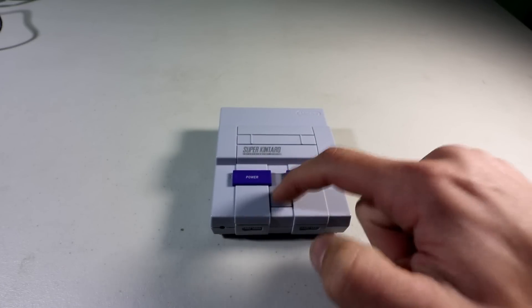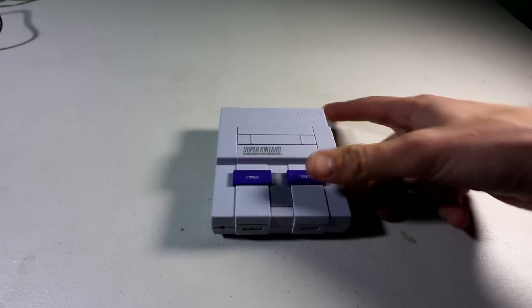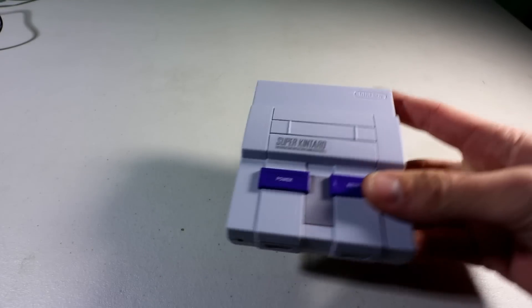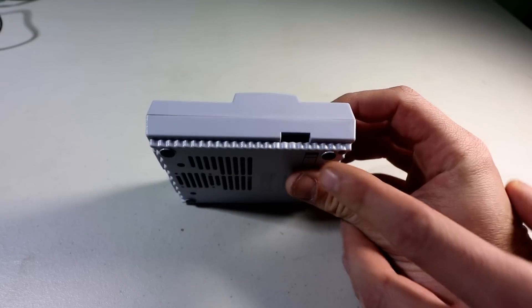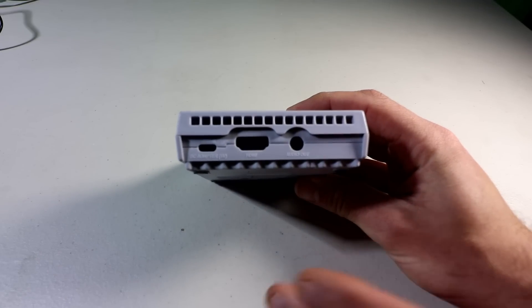Super Kuntaru making another SNES Pi 3 case, this time with massive improvements: a working reset, shut off, shut down, still has a great heat sink, improved ventilation, and much, much more. Let's have a peek at this gem.